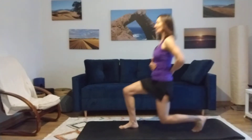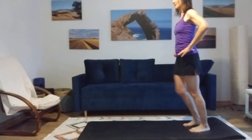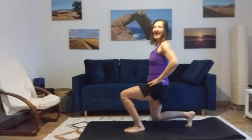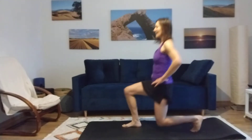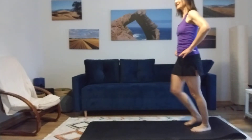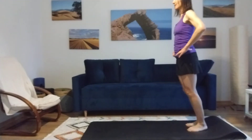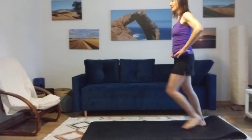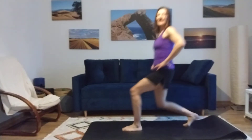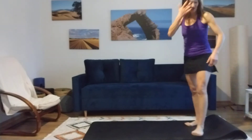Two, three, four, five, six, seven, eight, nine, ten. Nice. Long body. And number ten. And shake it out.